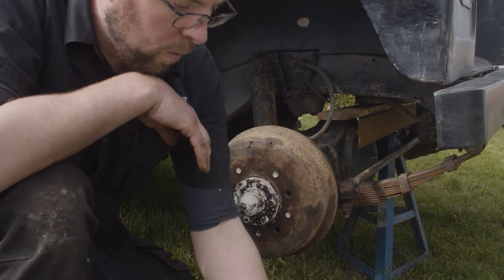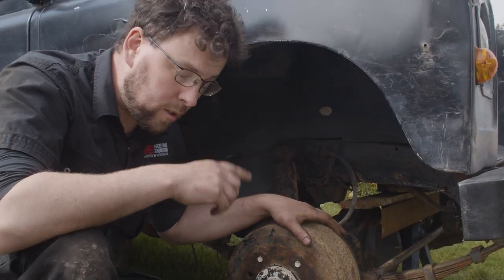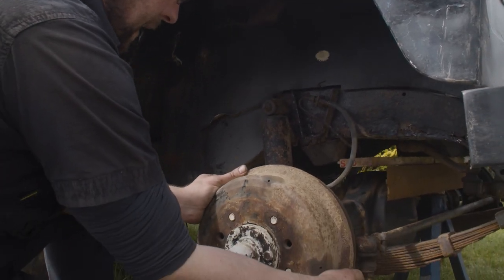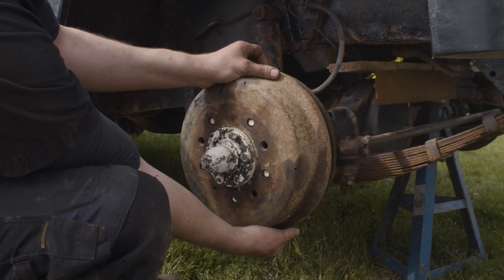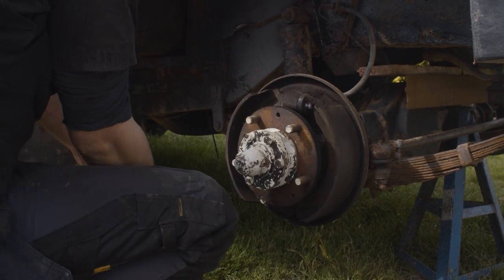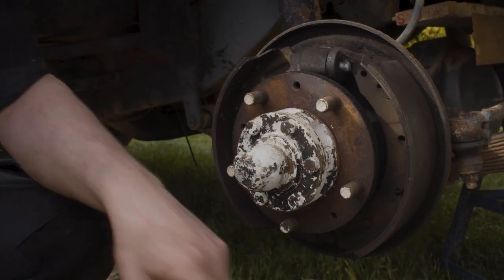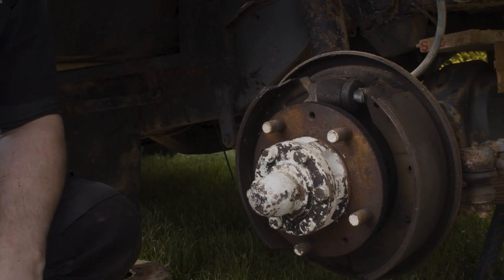These drums are happy to come off. We're going to bring them to the Colchester lathe over the next couple of days and skim the drums while we wait for parts. We have all new brake shoes coming, so I'm not too worried about condition — there's still a good bit of meat left on these. Looks like the Land Rover was sitting up for a little while — a spider's home is getting disturbed here.